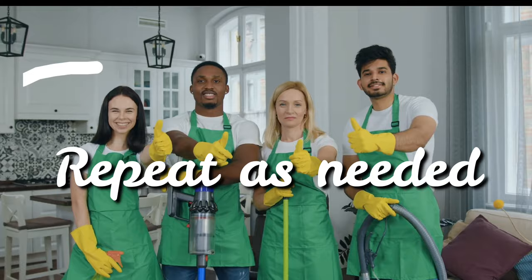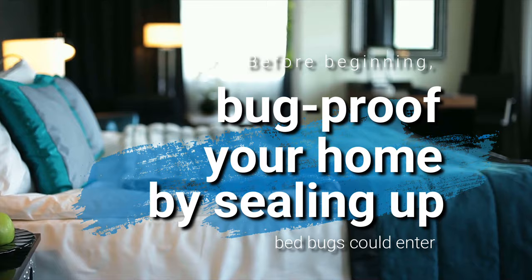Before beginning, bug-proof your home by sealing up any places bed bugs could enter, such as cracks or crevices. The chances of reinfestation are much lower if you do this first.